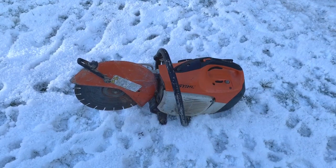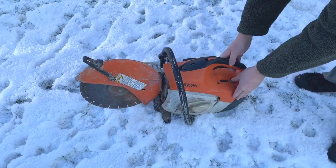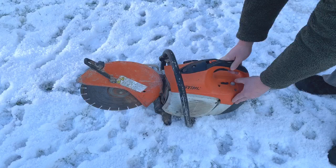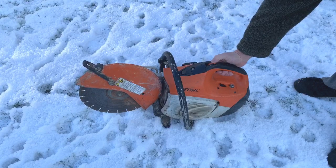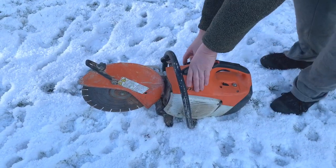So now we have the saw outside. Choke is all the way forward — I'm going to put it right the way back so it holds the throttle up a bit just to start up. So let's see if it goes.